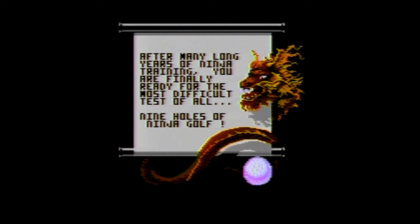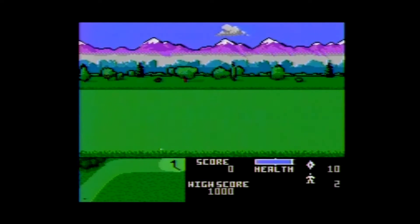That's right. Why not 18? Because you don't need a back 9 in ninja golf. Are you kidding me?